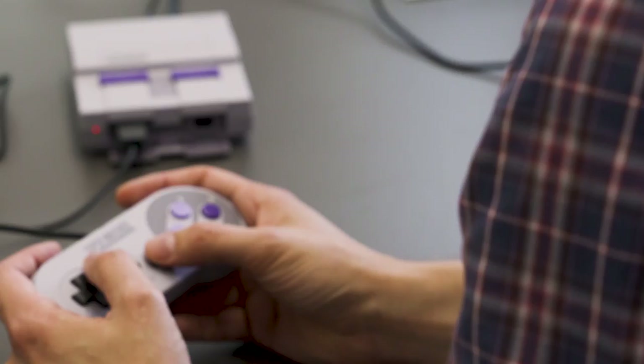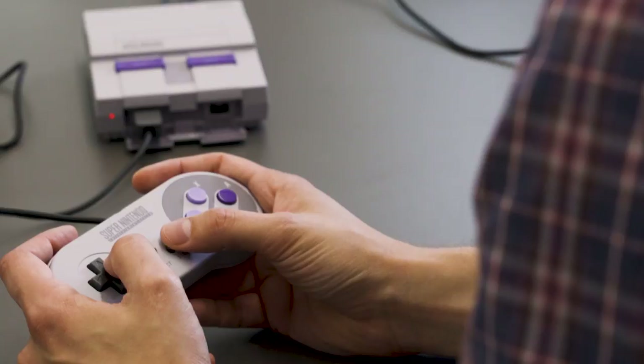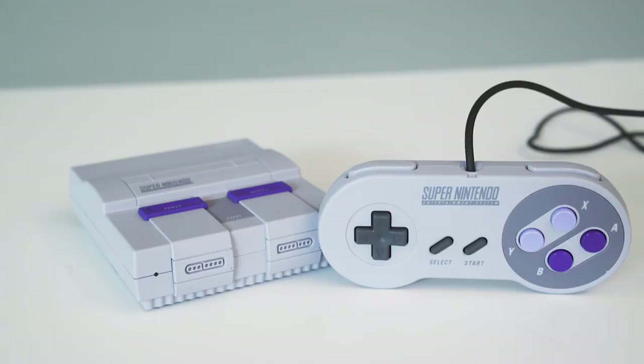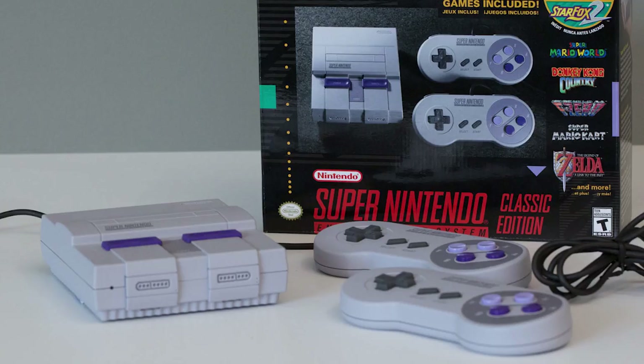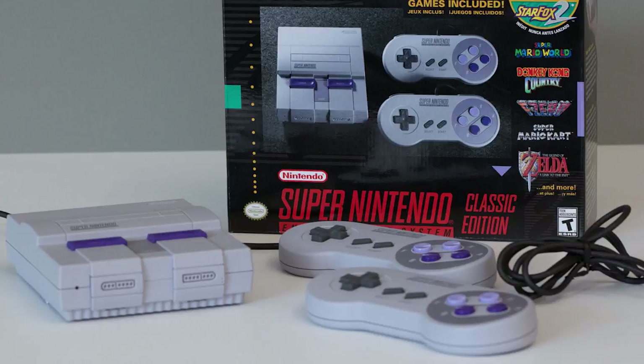The controllers feel great. There's really no mushiness in the buttons, and I'm really happy with the D-pad, which on modern controllers usually feels kind of like an afterthought. Plus, the SNES Classic ships with two controllers, and thankfully the cable is long enough so you don't have to sit three feet right directly in front of your TV.